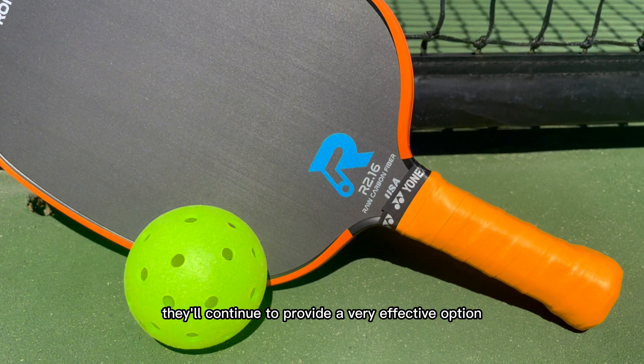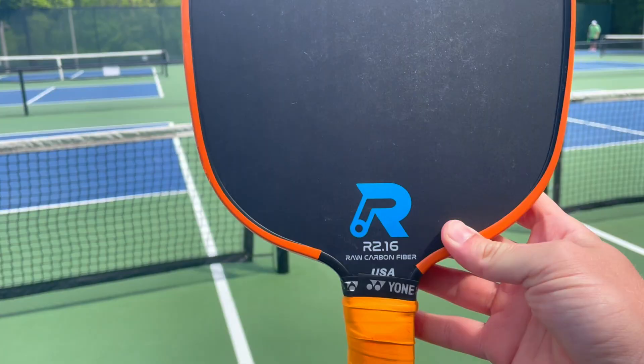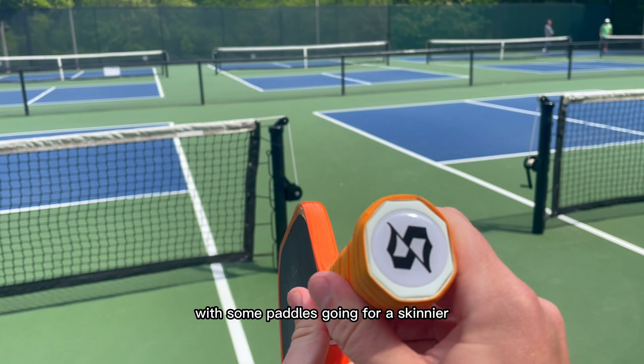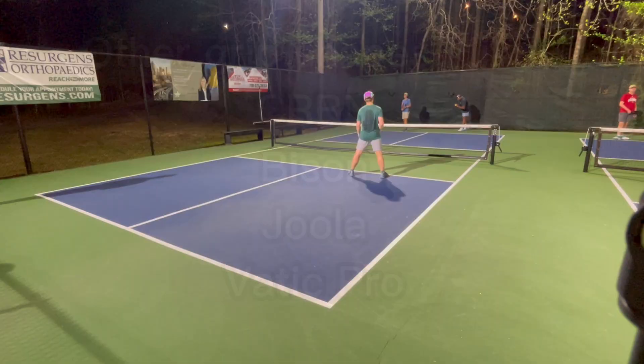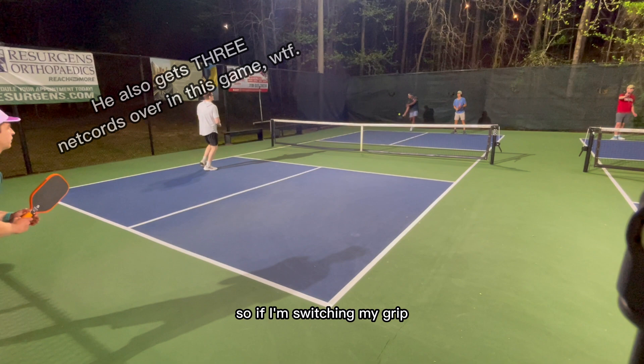The R2 is not perfect, though. Like any paddle, there are still some trade-offs. Firstly, the handle is a chonker. As far as handle sizes go, my favorite is the circular octagon design, with some paddles going for a skinnier, more table tennis-adjacent grip instead. I prefer a paddle handle shape that splits the difference between the thicker oval handles and the smaller, more almond-shaped table tennis-adjacent handles — a circular octagon that's kind of right in the middle sweet spot. The oval nature of the R2 handle makes it feel like it sticks on some of the faces in my hand, and my hand is more precarious on other faces, so if I'm switching my grip, I don't always have the most solid purchase because some of the faces of the octagon are smaller than others.